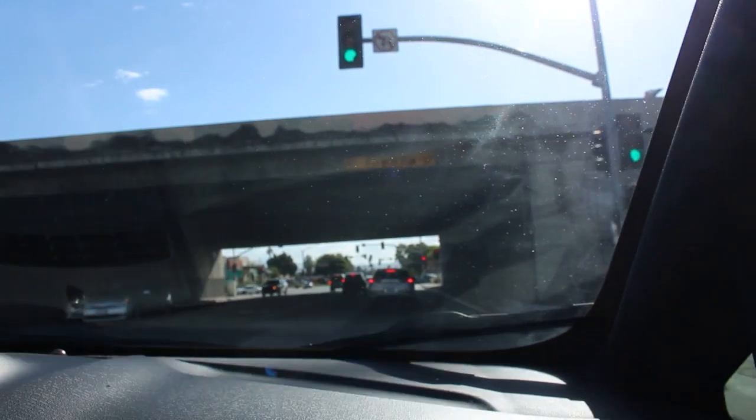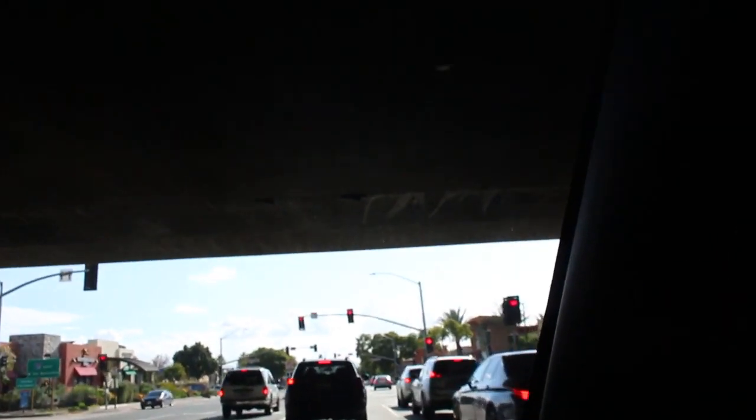Hold on guys, we're in the tunnel — let's see what it does. Oh, this guy's looking at me like, what the heck is wrong with this guy?